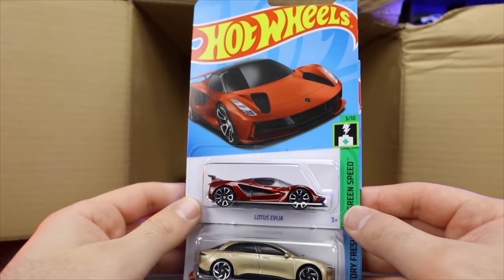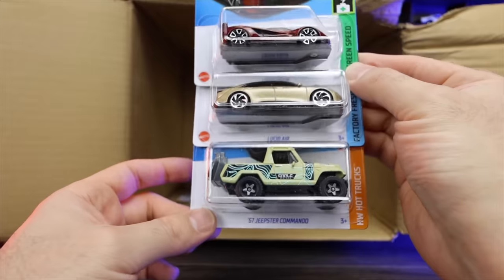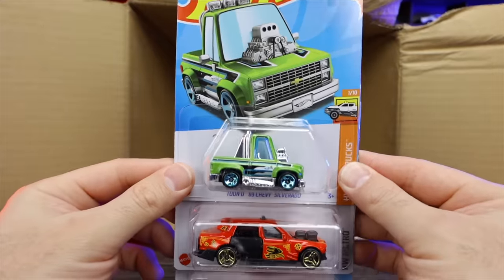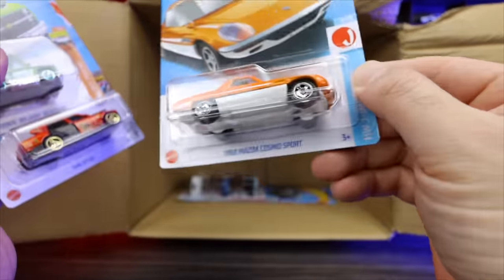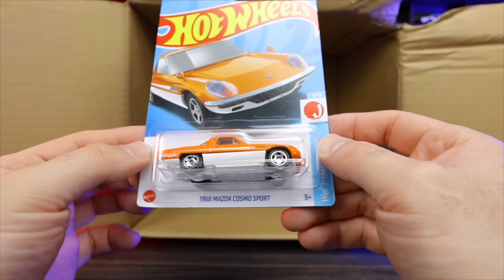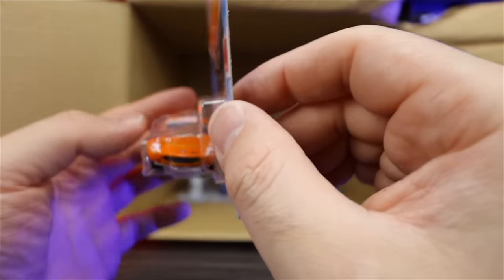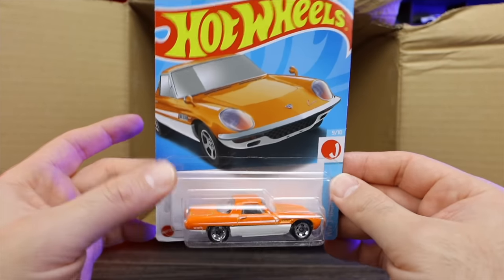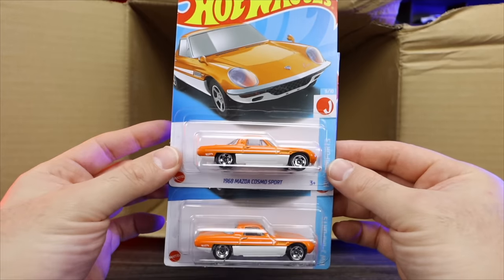The Lotus Avaya again in that new recolor, the Lucid Air, and the Jeepster Commando. The Tuned 83 Chevy Silverado again, the Time Taxi, and what looks to be just another mainline of the 68 Mazda Cosmo Sport. I'm always confused because this one looks very similar to the Super Treasure Hunt — but these are both mainlines. No Supers unfortunately.